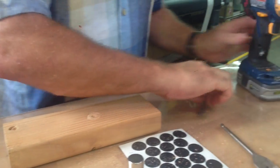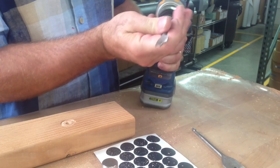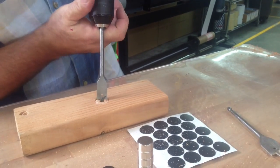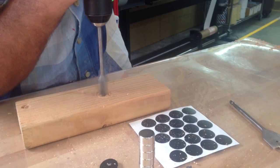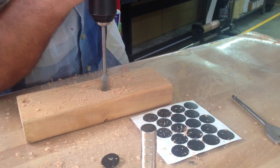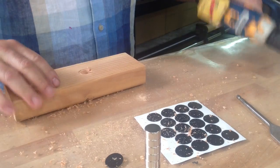The next step is I'm going to take a three-quarter inch paddle bit. I'm just roughing this out real quick to show the technique. You're going to come in here with a three-quarter inch paddle bit and bore a hole in there — three-quarters of an inch.